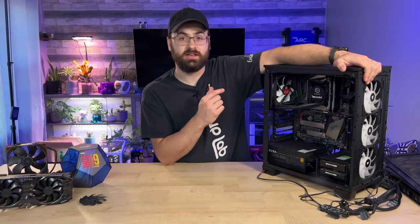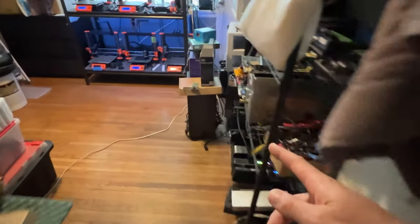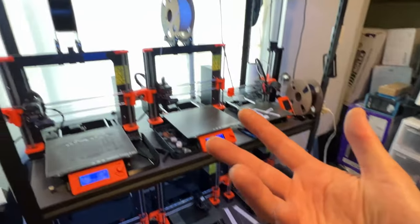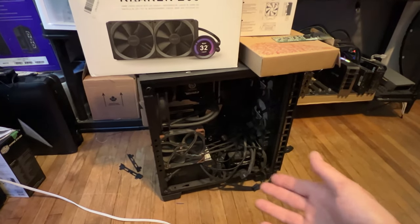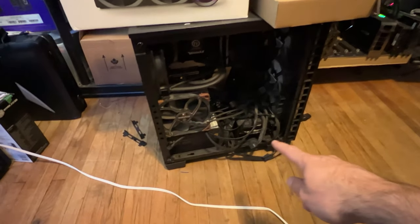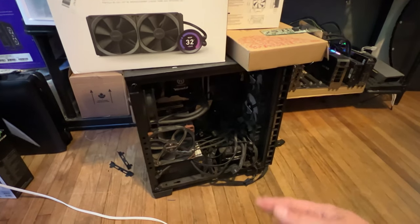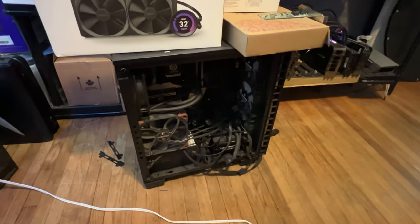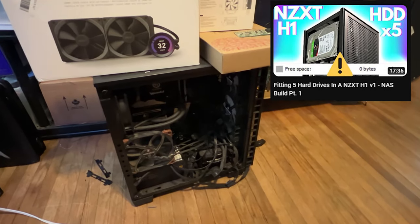Let's bring this beast back to life and get it into a new line of work here in 2023. Let's start by retrieving the workstation from where it sat for the past two years, right here in the middle of the floor of my 3D printing slash PC parts room. I did use it for a while as mirrored network attached storage with only one terabyte of storage. Once I started making 4K YouTube videos, I quickly found out that wasn't going to cut it, and that's when I made the NZXT H1 NAS build — I'll leave a link in the description.